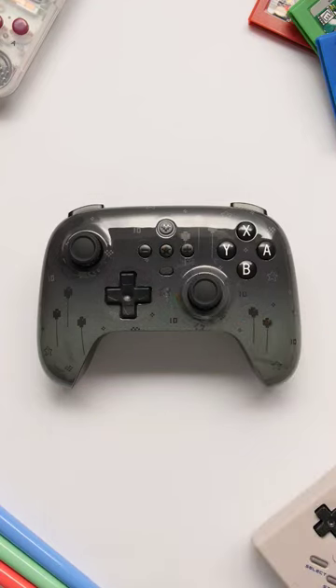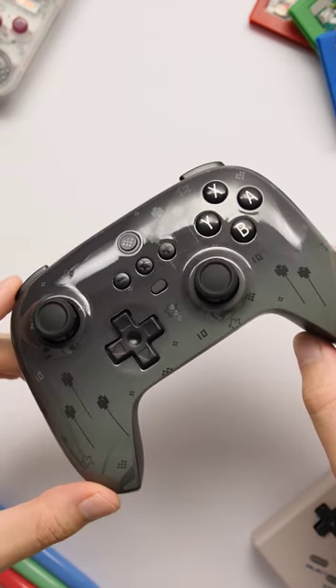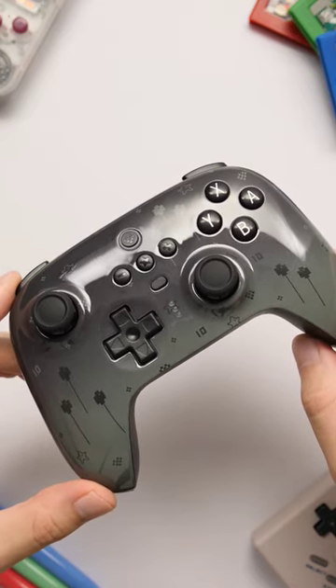8BitDo is celebrating their 10th anniversary with some really awesome controllers. This is a retro celebration skin version of their Ultimate Bluetooth controller.